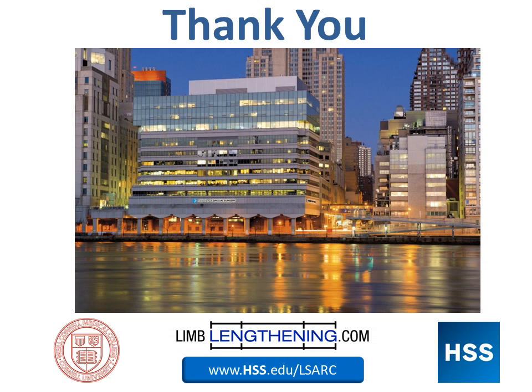Thank you for your attention. I was happy to share this new, exciting technology with you. More information is available at hss.edu/LSARC.